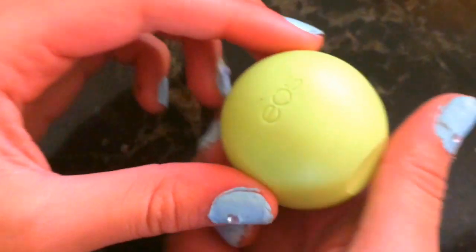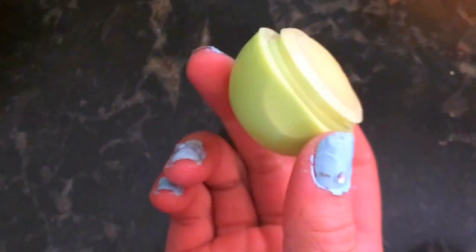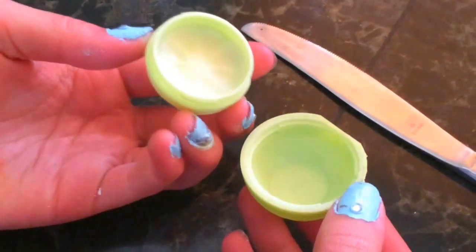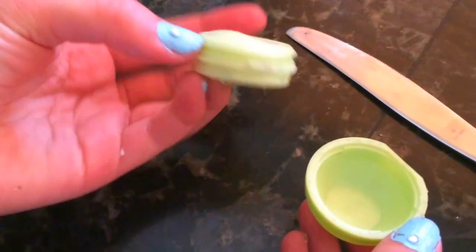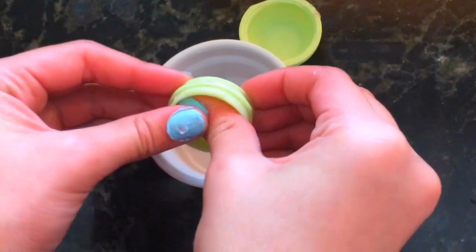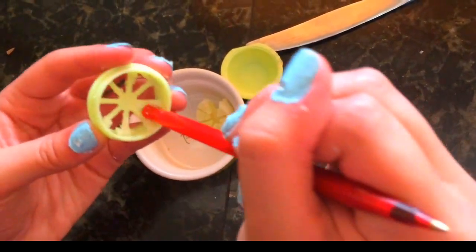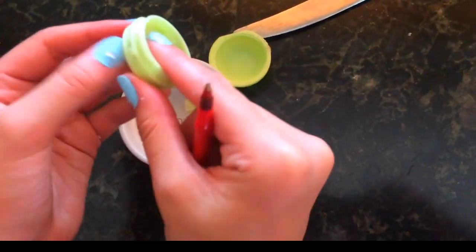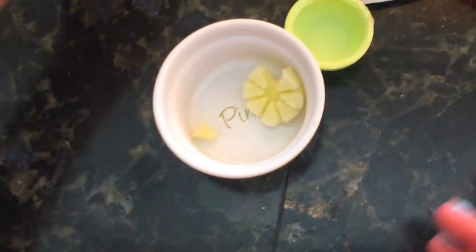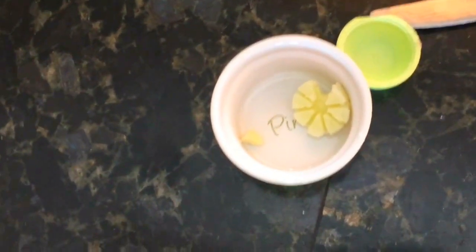For this tutorial I used an old EOS lip balm that was pretty much empty — I wanted to reuse the container. First, you're going to take a knife and be really careful and do your best to pop out the grate. Sometimes this is really easy and sometimes it's super hard, so be patient. Then get rid of the lip balm stuck in the grate. I used a pen and just popped out the rest of the lip balm into a small container. This is completely optional — I just didn't want to waste any of it.